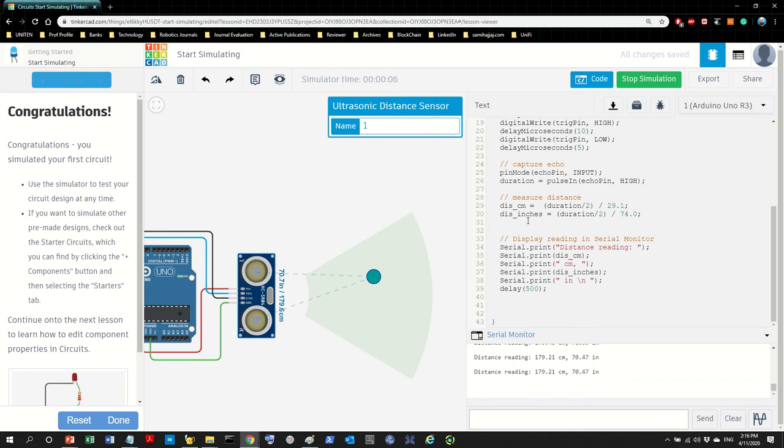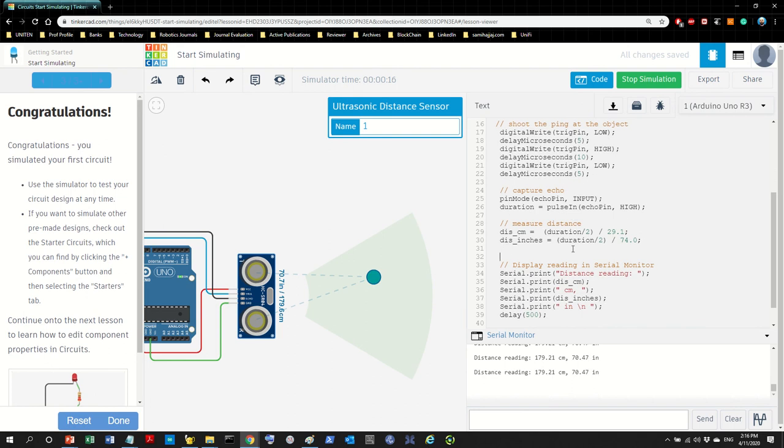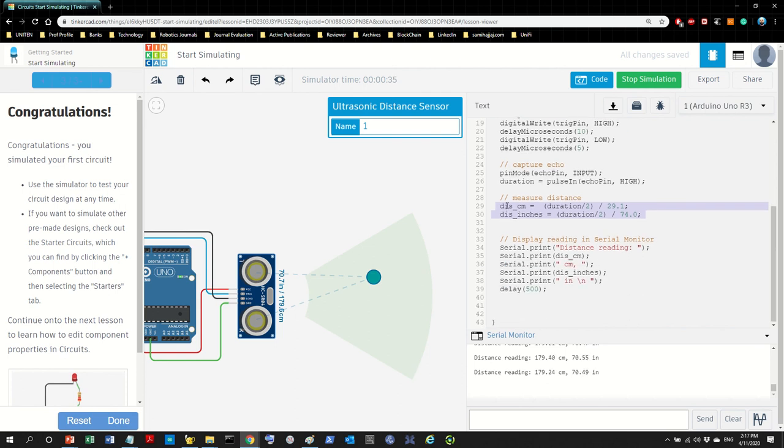To recap: the ultrasonic sensor does not directly measure distance — this is an indirect sensor. The raw sensor values are the trigger and echo (time), and then using the speed of sound as a constant, the program calculates the output: distance in cm or inches.